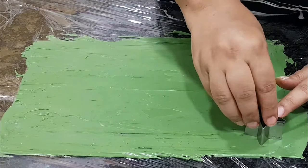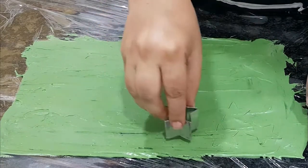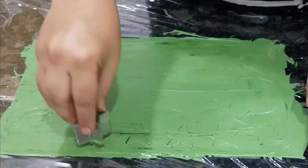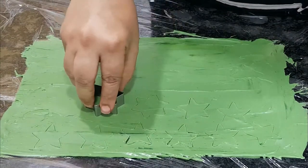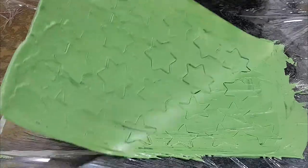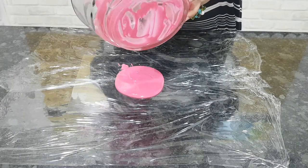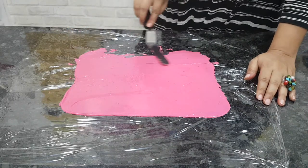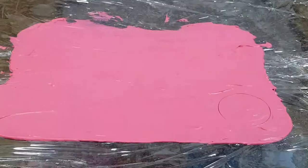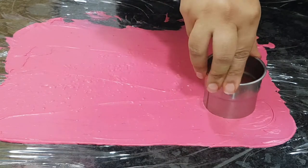You know it's ready to go when it doesn't stick back to your fingers. I'm using little star-shaped cookie cutters here — use a little pressure and press to make an impression. Once you're done, lift the sheet and put it in the fridge to set.